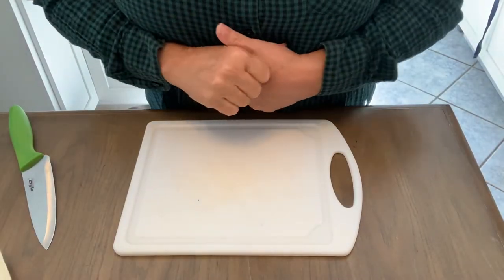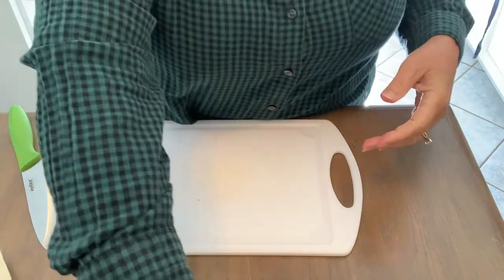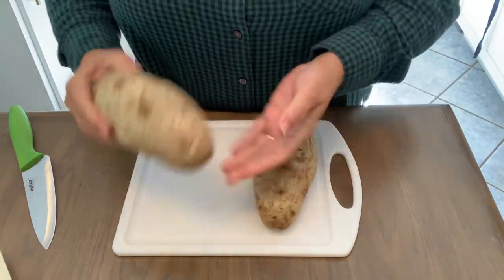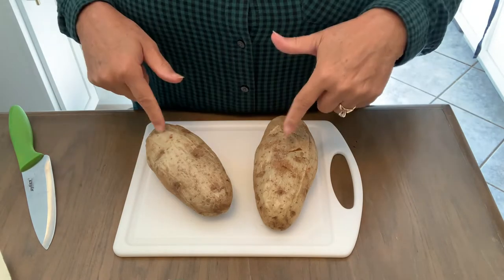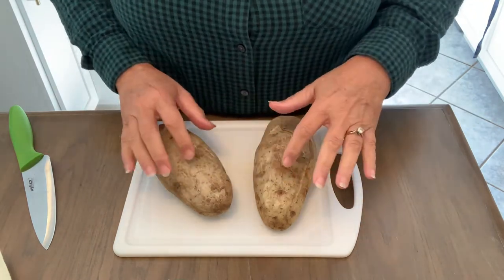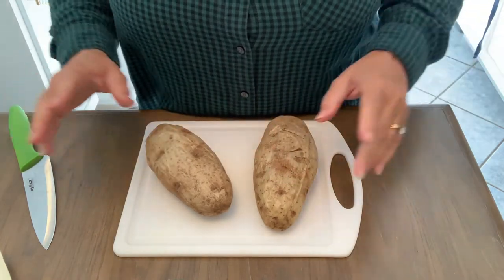Here's an easy one that everybody likes and it's good for a crowd. I'm just going to demo a couple of them — twice stuffed potatoes. You might know how to do this, but if I give you a tip or two or a reminder that they're so yummy, why not? I scrubbed them, poked a couple of holes in them, and I microwaved them. I'm not going to bake them.